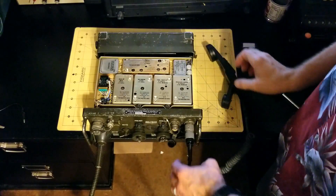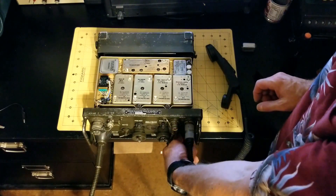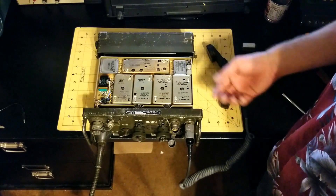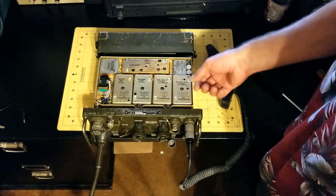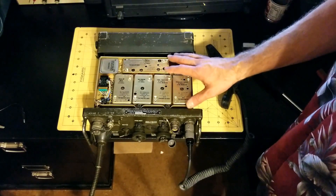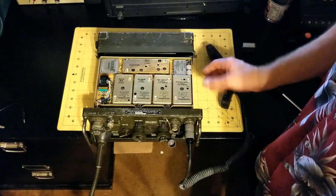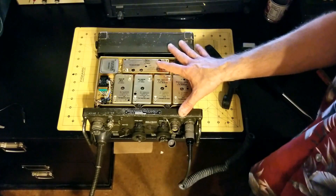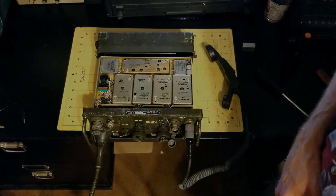That's just a quick demonstration of troubleshooting to identify suspicious modules, replacing the module with a good one, and getting one of these old radios back up and running. Hope you enjoyed it — I'll talk to you next time.